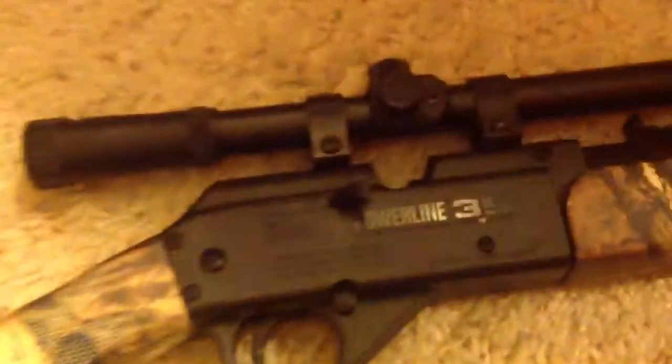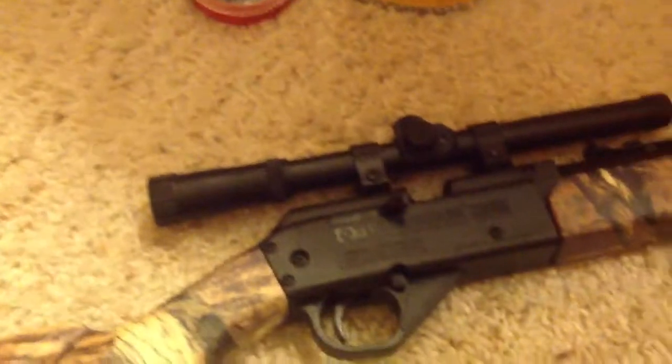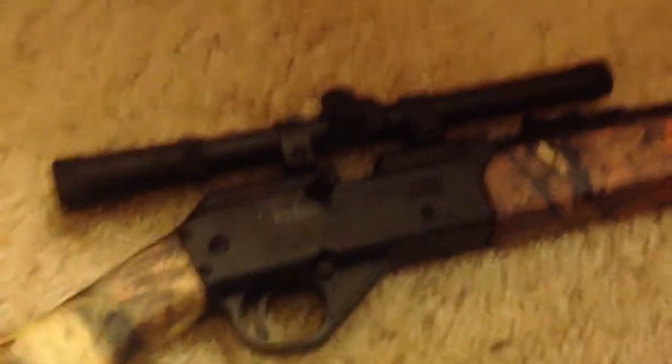Hey guys, it's Zemin Outdoors here and I'm going to do a review on my Daisy Powerline 35 Mossy Oak Breakup Infinity Camo BB gun and pellet gun.